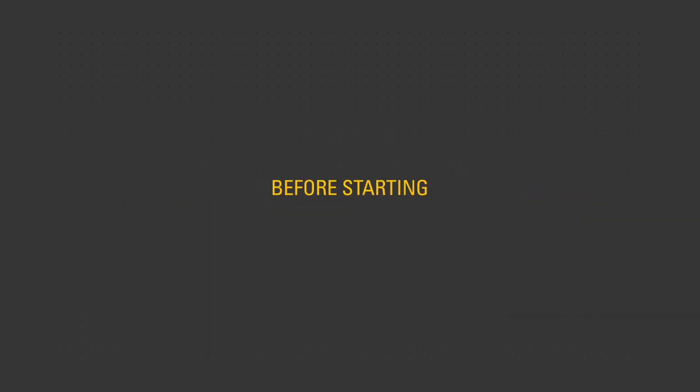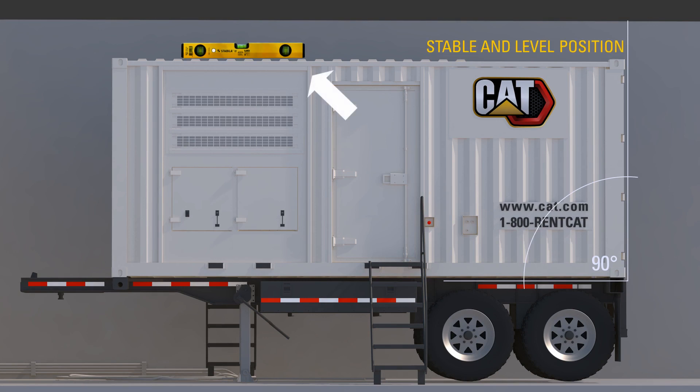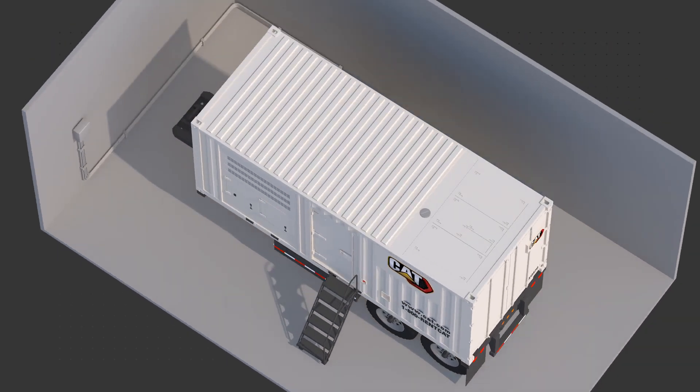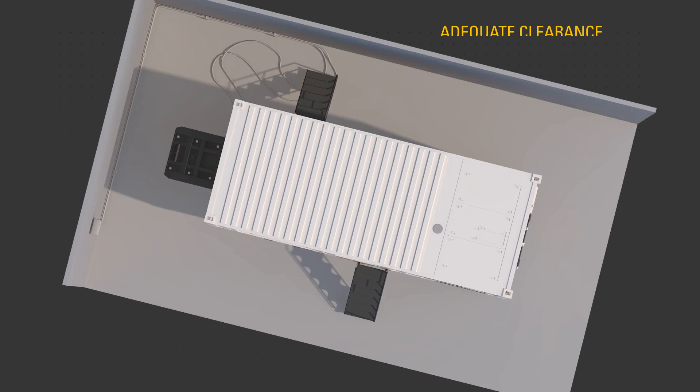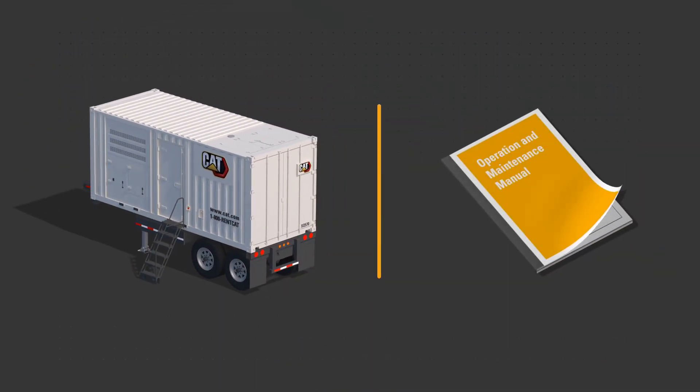Before starting the engine, ensure the unit is in a stable, level position. Ensure suitable wheel chocks are in place and that the unit has adequate clearance on all sides. Use the procedures described in the OMM to perform the required daily and other periodic maintenance tasks. Perform a visual inspection of the unit.